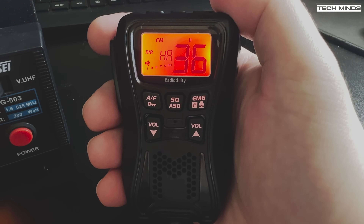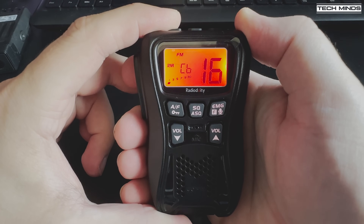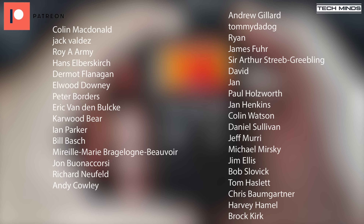I'll leave a link in the description for a discount code if you want to get one of these neat little radios. Once the export mod has been performed it turns into a great little radio covering a wide range of frequencies with a modest power output. If you've got one of these radios and you use it on 10 meters or even 11 meters, let me know how you get on down in the comments below. Until the next video, stay safe, thanks for watching, and I'll see you in the next one.